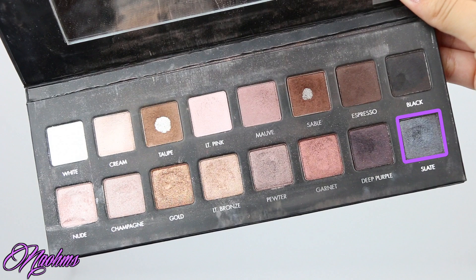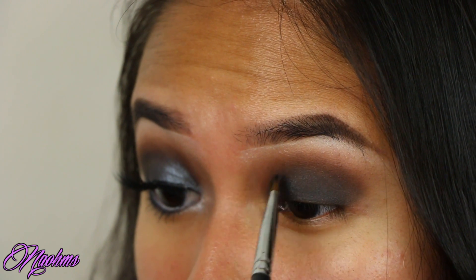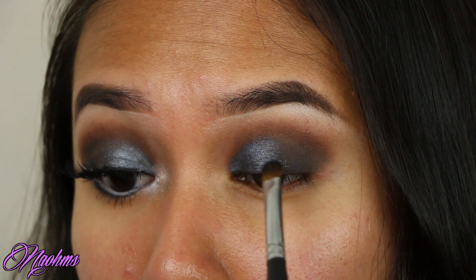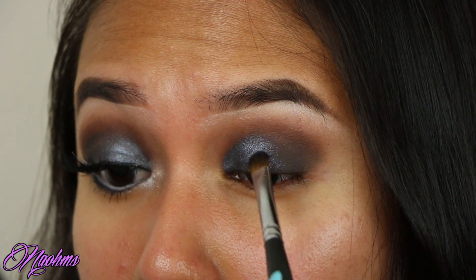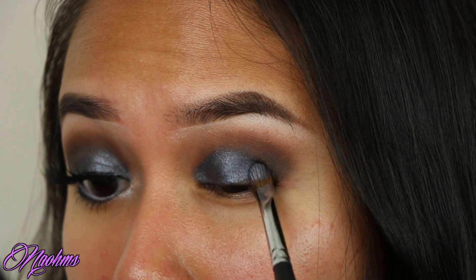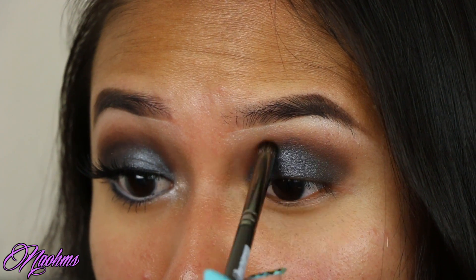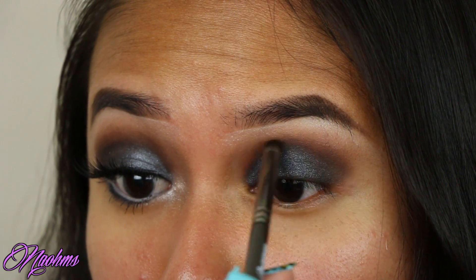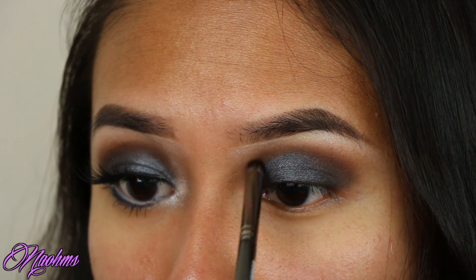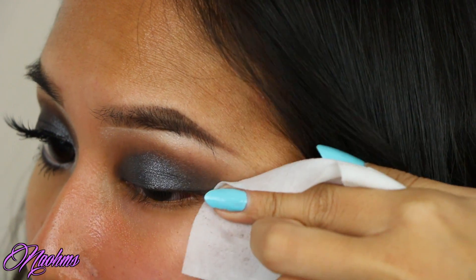Next, I'm flipping that brush and taking the color slate and wetting my brush with some Fix Plus, and applying this on the inner two-thirds of my lids. Then I'm flipping the brush again to blend the slate with the black, and once again blending out the harsh edges with that same pencil brush. Now I'm just wiping off all of the fallout and cleaning out the edge with a makeup wipe.